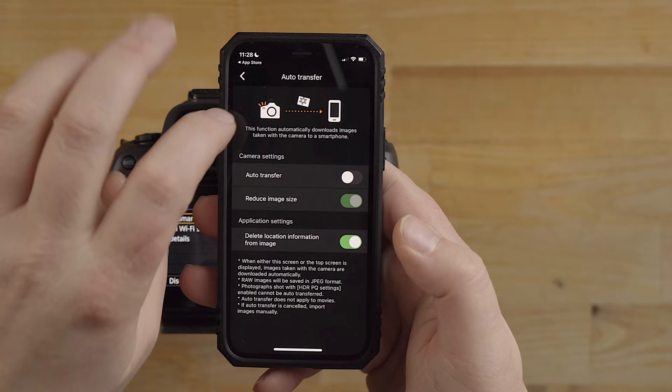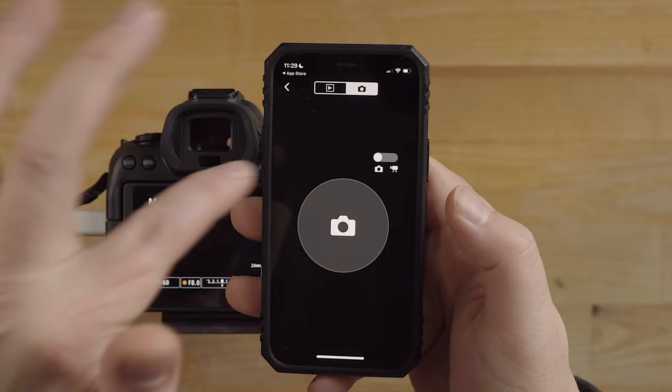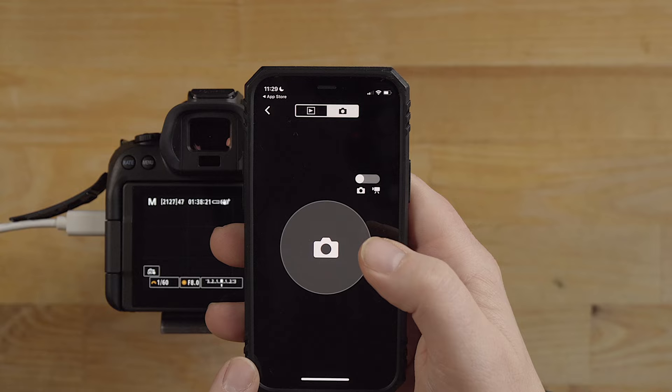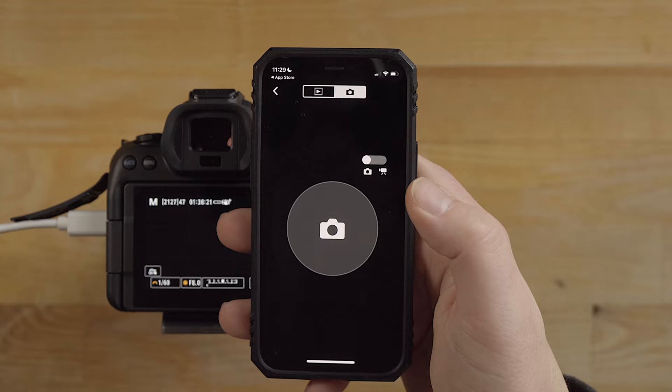If you go back up, you have the remote control. This will allow you to control the camera as a remote - it works really well for photo and video, but it's not a live view, it's just acting like a remote control. This is great for bulb mode, for example, if you're using bulb mode and you want a remote control.